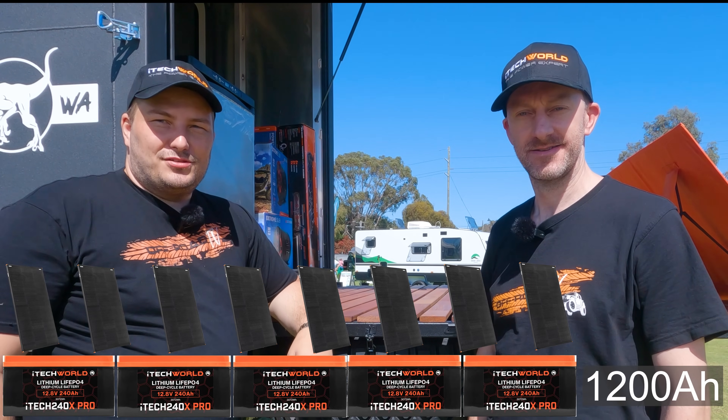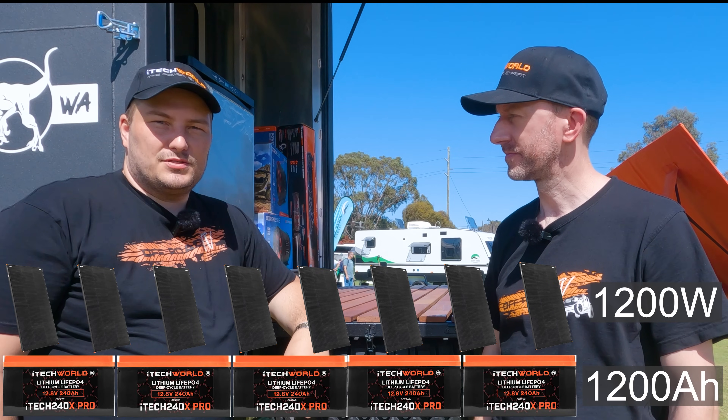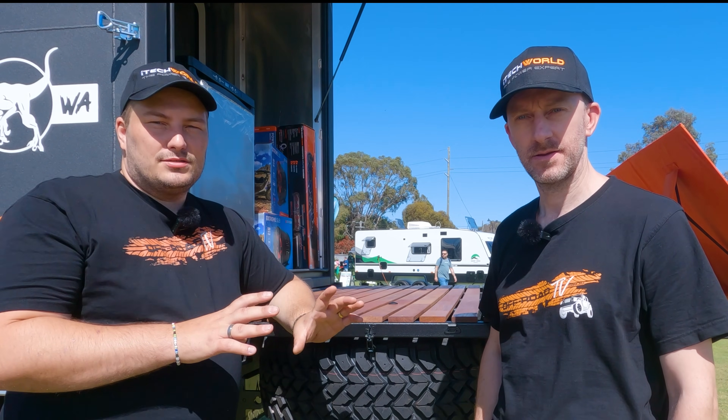What are we installing? Five 240 amp hour batteries, giving us 1200 amp hours of power. They're lithium as well, so we can use 80 to 90% of that power. To help the batteries stay charged, we're also installing 850 watts of solar panels on the roof, providing around 1200 watts. We're using two MPPT chargers, 40 amps each, giving roughly 60 amps of continuous charging.